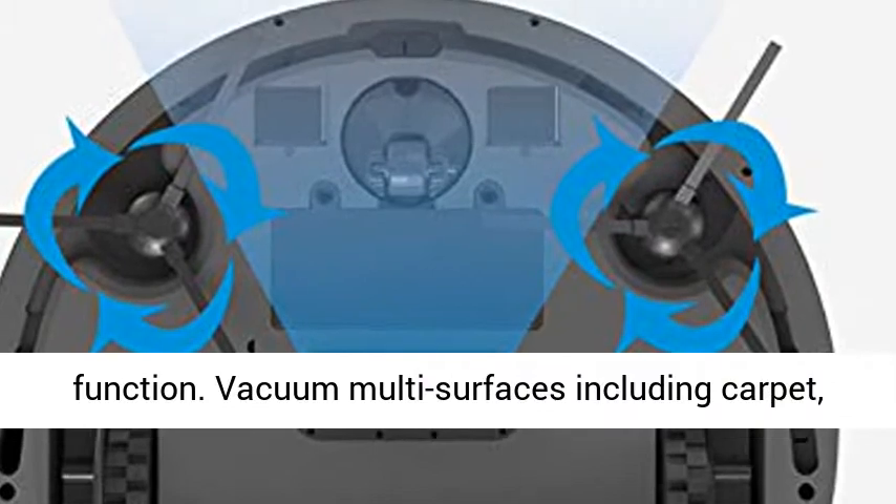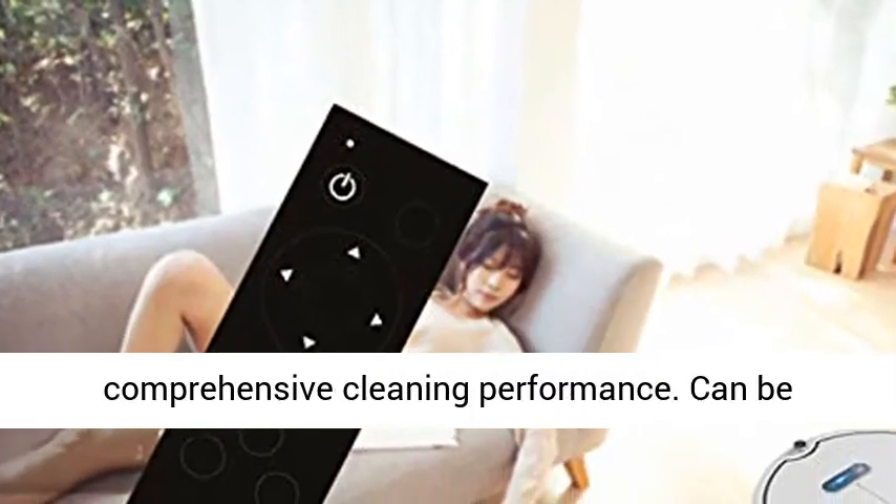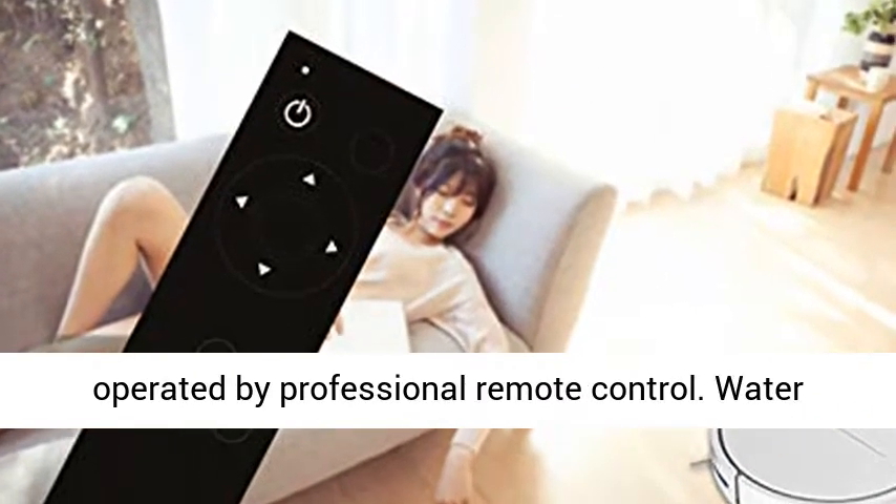The Robot Vacuum Cleaner supports mopping function, vacuuming multi-surfaces including carpet, dry sweeping hardwood floors, providing a comprehensive cleaning performance.